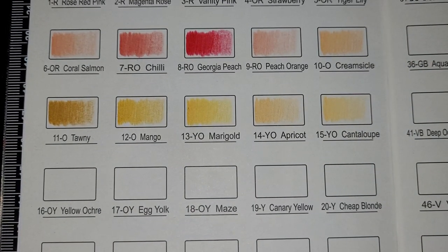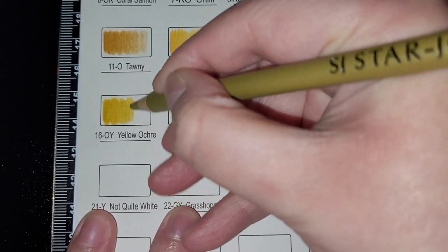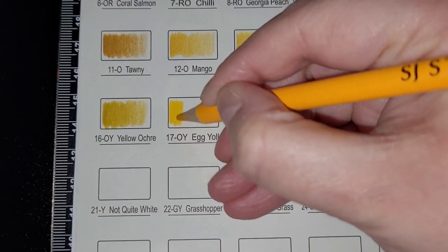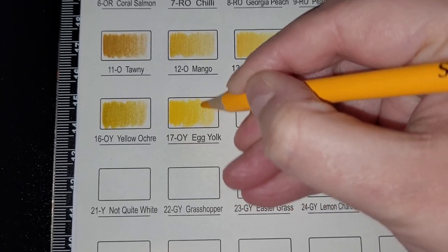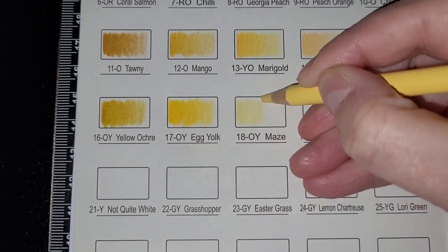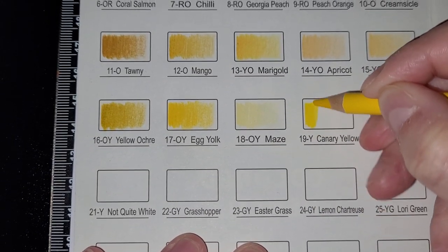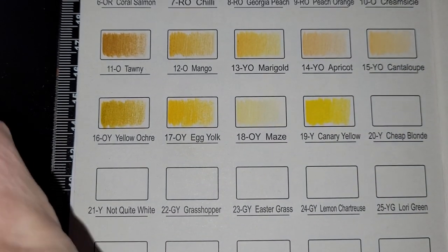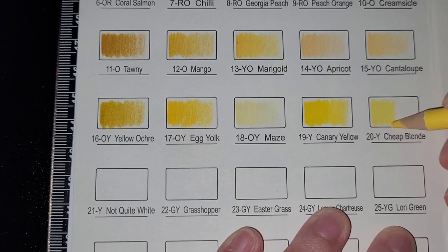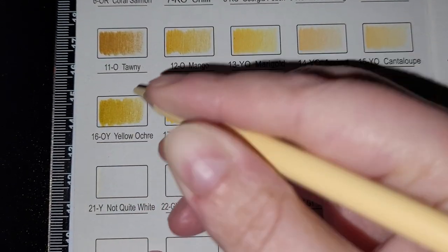Apologies for background noise. Then we've got Yellow Ochre — I'm only going to go to the bottom just to show you. Then we've got Egg Yolk, which is nice and bright, Mace, Canary Yellow — really nice and bright again — and Cheap Blonde, which is not quite white. I'd have just called it cream.